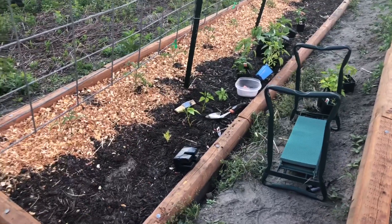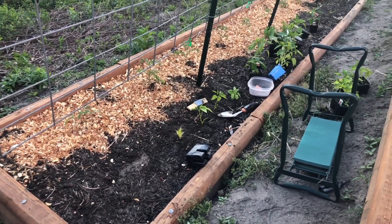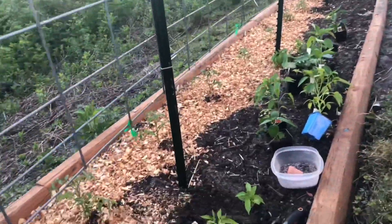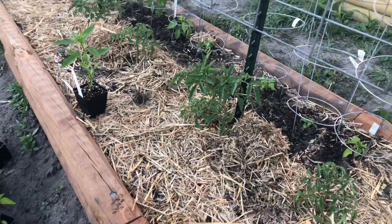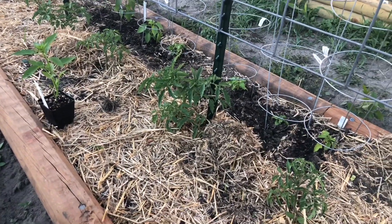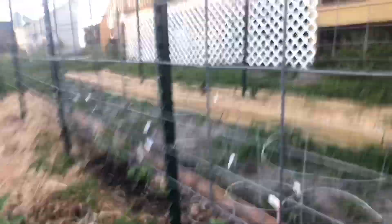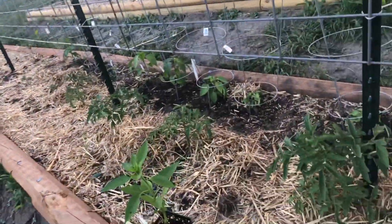One thing I wanted to show you guys before I lose the light is how to prune a tomato — and what I'm talking about is pruning a tomato plant. I left a few tomatoes for you guys. So this right here is a Cherokee Purple. I got my pruning scissors and we're going to prune this tomato right quick. Let me show you exactly what I'm talking about when it comes to pruning.